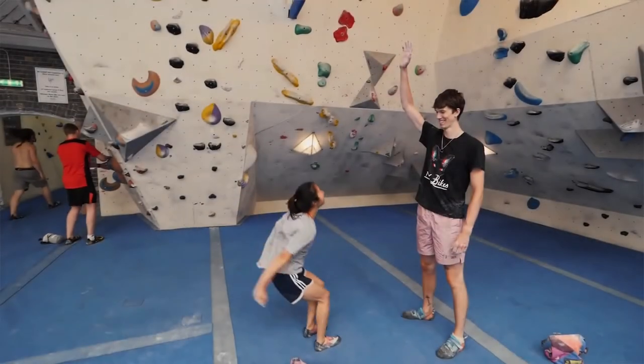Tip number seven: climb with as many different people as you can. Variety is the spice of life — you'll learn a lot more and faster if you climb with people who are really good at dynamic moves, slab, static moves, and people of different heights. Most importantly, try to climb with people who are slightly better than you sometimes, because you'll learn so much. For example, being naturally dynamic, it's good to climb with people who climb a little slower and more statically to learn that approach.